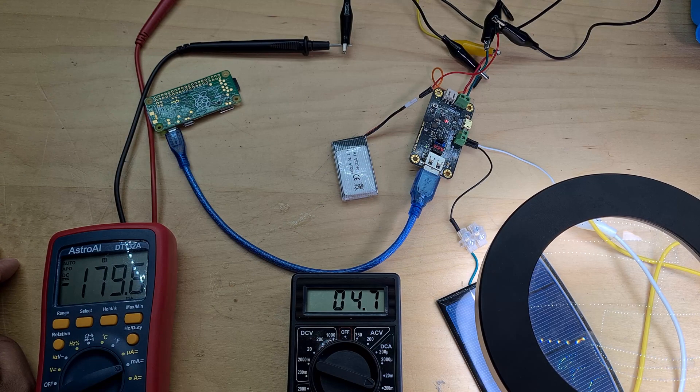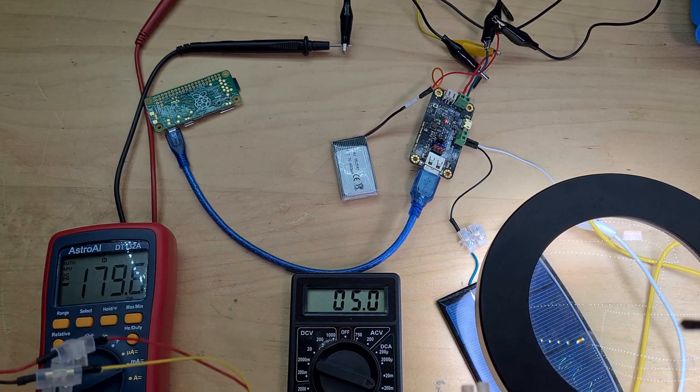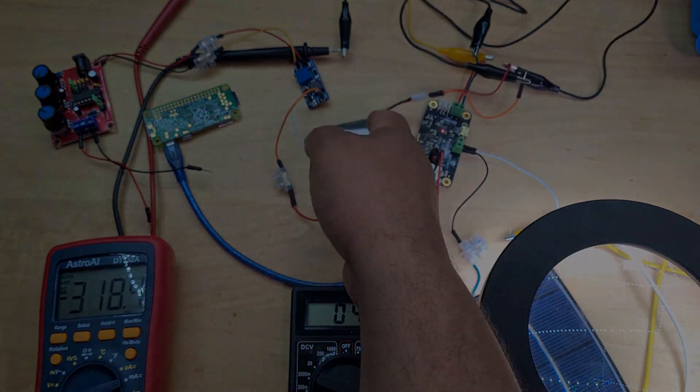That about wraps it up for this video. It's now time for me to start building the solar charger, and I'm really excited. We'll start with trying to make just the basic one-step solar charge controller using shunts. Like the video and I'll see you in the next one.